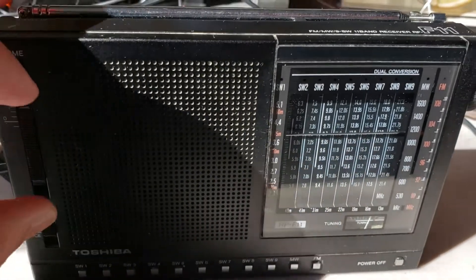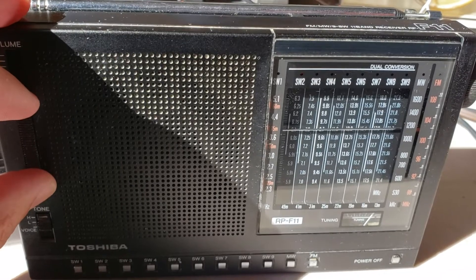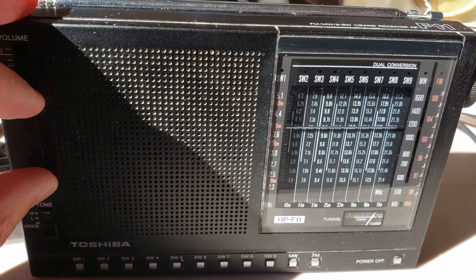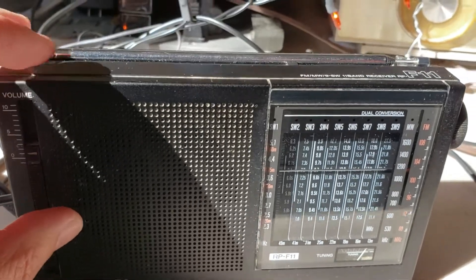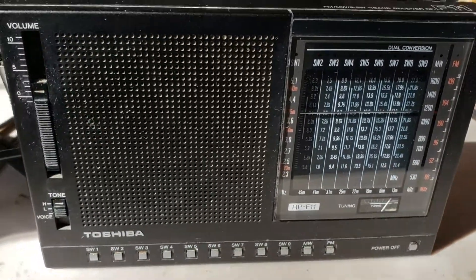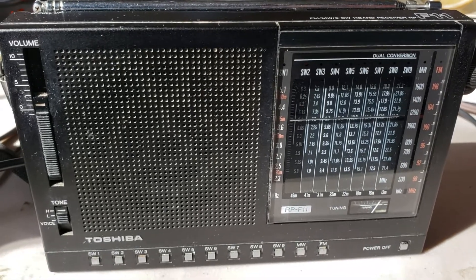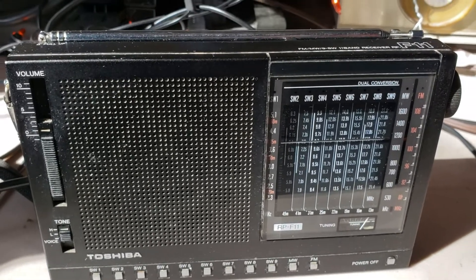Welcome to the Shortwave Radio Channel. Today will be a day of loops on portables. The only loop I will use is the W6LVP loop on the portables, because it's the one that I can easily tap into for the portables.